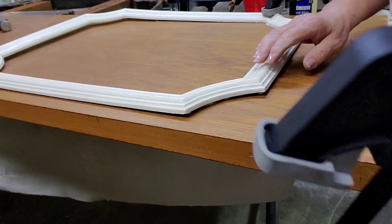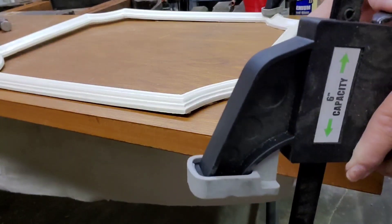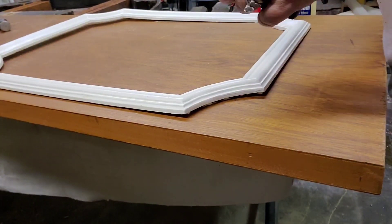I glue the molding down and clamp it down, and then use some trim nails to secure it to the door.